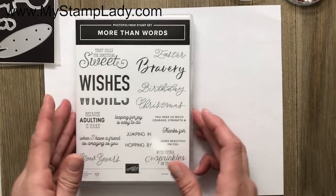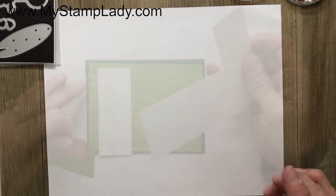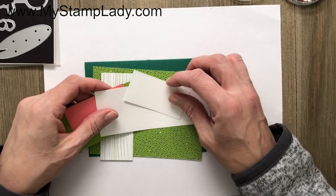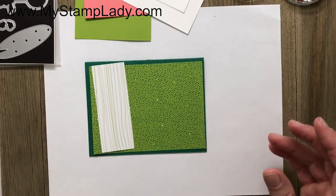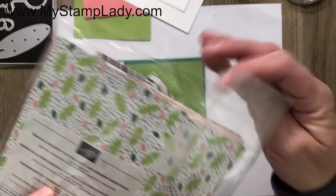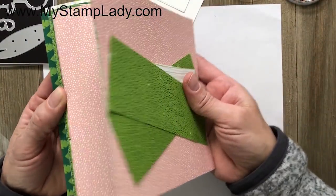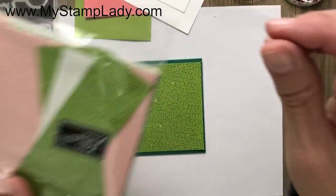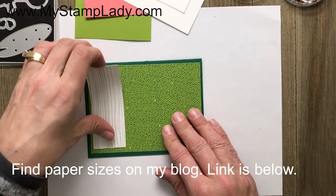I'm going to set that aside because I'll be using it, and then this is the More Than Words set — I'll be using the Birthday Wishes. My goal today is to show you how to use these products together and how to pull some other products from our catalogs. This is a pack of paper called Tropical Escape, a 6x6 package that coordinates with Tropical Sheet but works really well with this card.